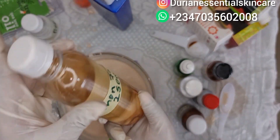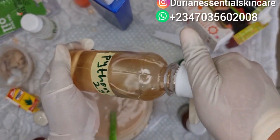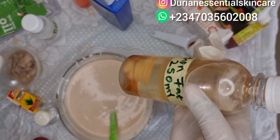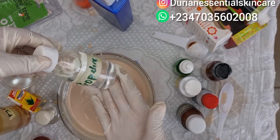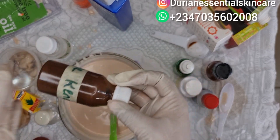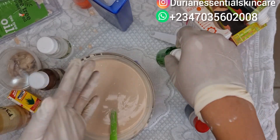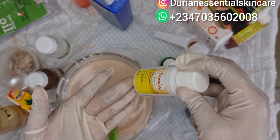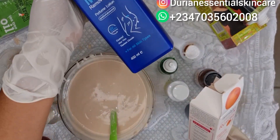These are the ingredients we use: python fat, python oil, propylene glycol to help it deeply penetrate the skin, crude kanako, omiro, shalom stretch mark, tea tree oil — used for fragrance and also treats the skin — stretchy special oil for stretch mark, and rescue oil. In case you want to get these materials, they are available. These are our bases: Cool Stretch Mark Remover and Dr. Rashid Stretch Mark Cream.